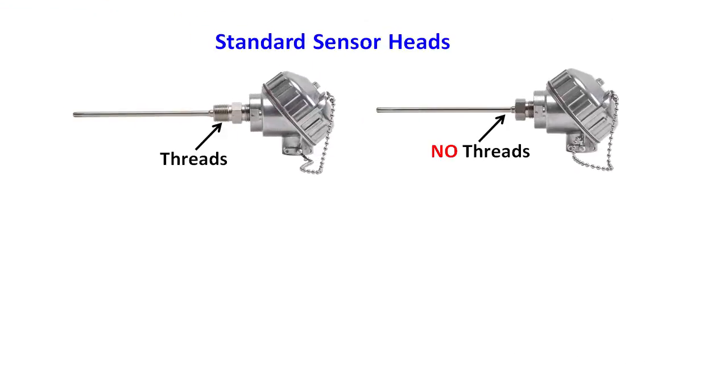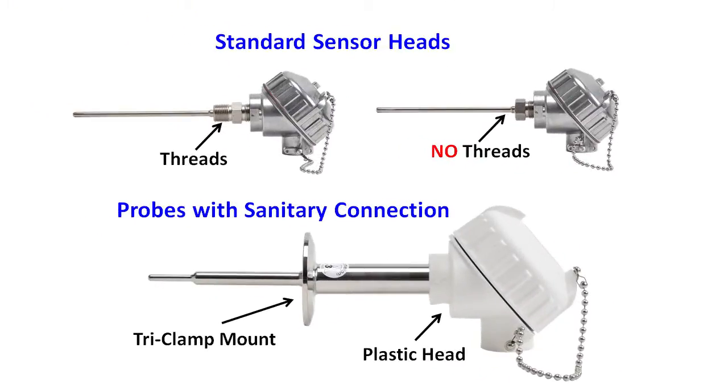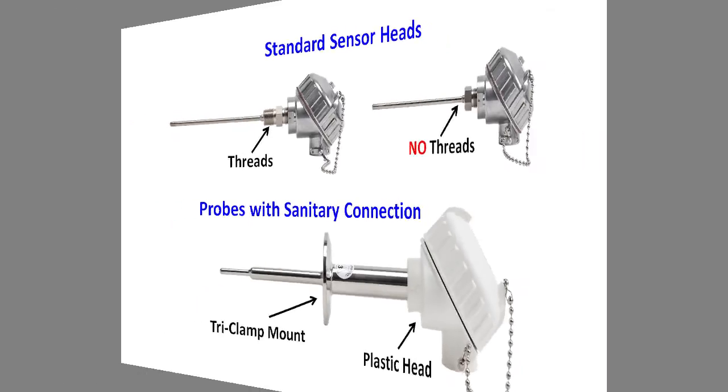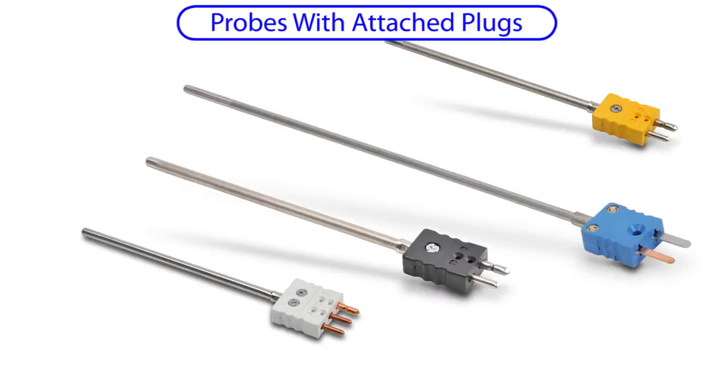In addition to the standard sensor heads, there is also a sanitary sensor head, which is just a plastic housing with a tri-clamp mount, so it's quick and easy to disassemble for cleaning in applications like food and beverage operations. All of these service heads give you excellent protection of the electronics while also providing easy access to the wiring for testing and maintenance. If you need to quickly plug and unplug probes for fast swap-out and minimal downtime, then you can't beat these convenient plugs.